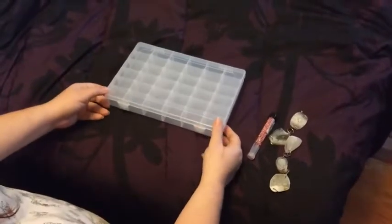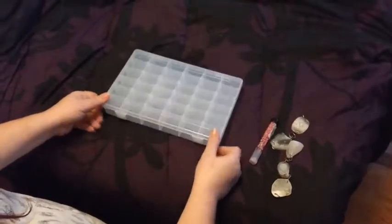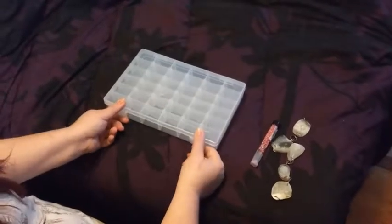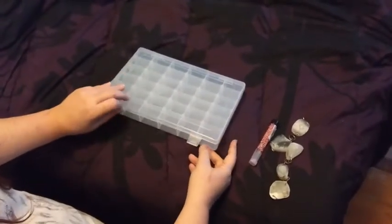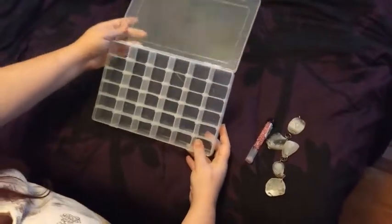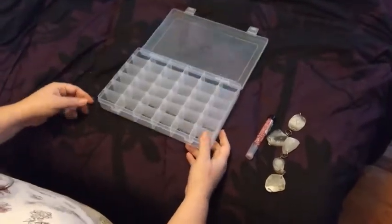I am reviewing a Lastin 36-grids storage container that you can use for jewelry or beads. I actually got this because I'm going to use it for beads. I got approved to test this out by 100 Plus Jewelry.